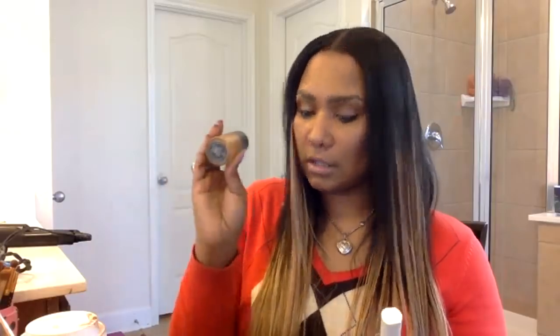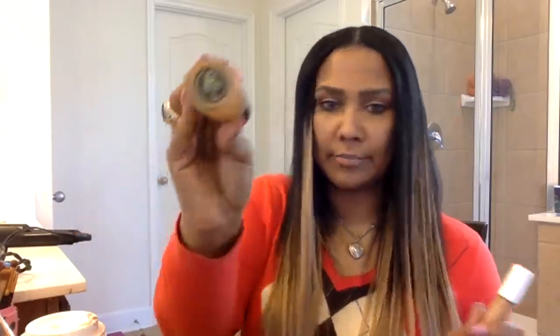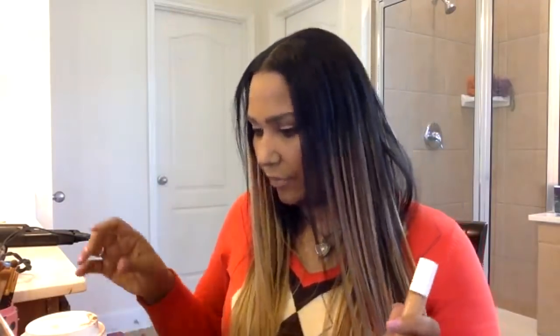What foundation am I wearing? I'm wearing Too Faced Born This Way in Brulé, Fenty concealer in 370, Fenty powder, and the new Fenty loose powder on top in Honey. That's what I'm wearing.